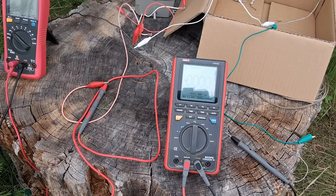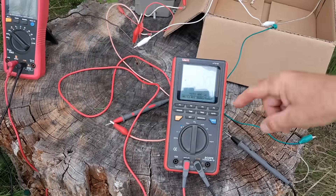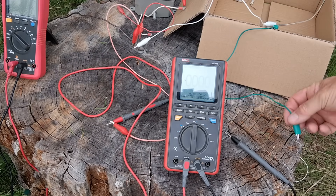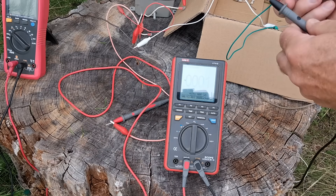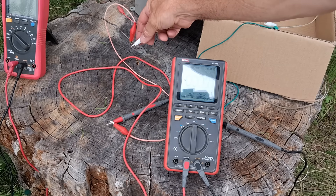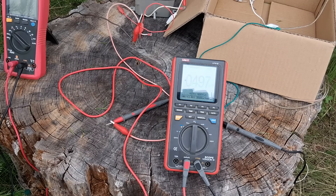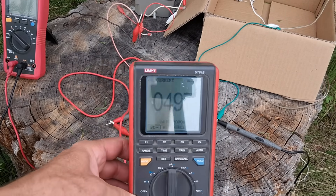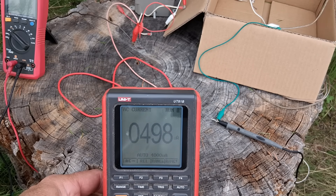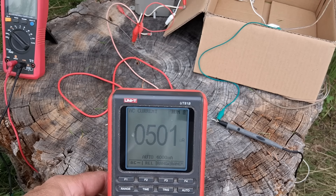The next test I'll do is a shorted current test through this meter. This meter can't take the high voltage so I have to be careful — I've got it shorted out first. I'll connect it over, then remove the direct short from the ground, and we get a reading. This is AC micro amps — we're at 498 micro amps AC, so right around 0.5 milliamps.